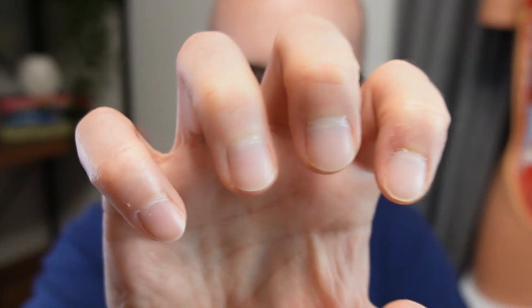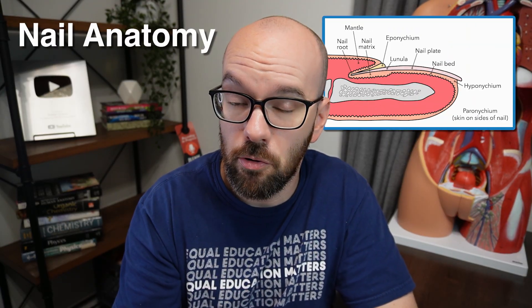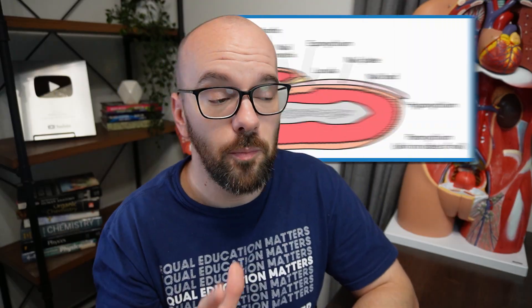Fingernails and toenails kind of weird me out if I think about them too much. They're these hard shell-like structures growing out of the ends of our fingers, connected to otherwise soft, stretchy skin. Kind of weird, right? But their anatomy is super interesting. In this video, you're going to learn all the parts of the nail, the structures surrounding them, how nails grow, and questions like why do I have these strange half-circle white sections on the base of my thumbnails? If you're learning this for an anatomy class, I'll have a blank diagram and other resources to help. Let's jump to the whiteboard and get started.